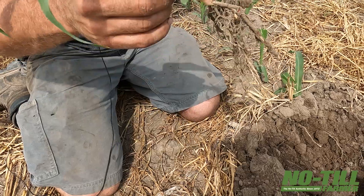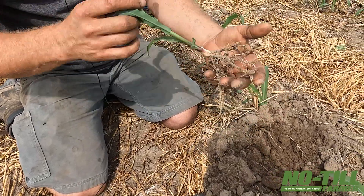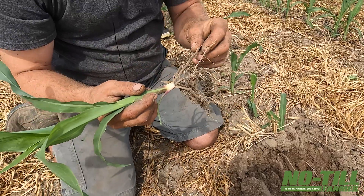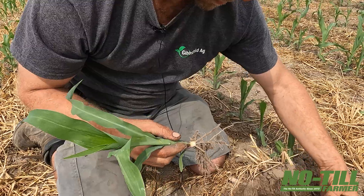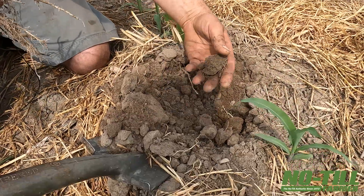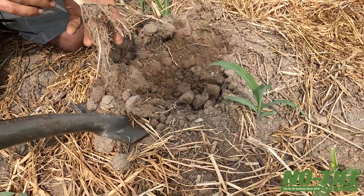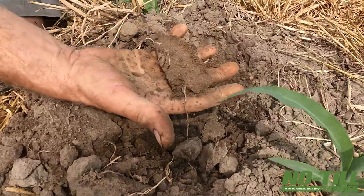We can buzz down the hill to my check strip and dig up some plants side by side. We did bust a few roots off of this — I'm seeing some that are snapped off. It's just hard trying to get them all. You can see there are roots here with little hairs all over the place that probably came off of this plant. And this is sand — really sandy ground.